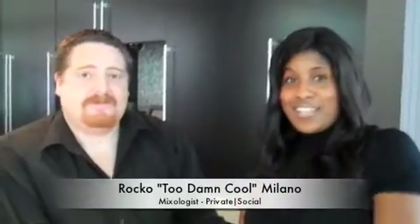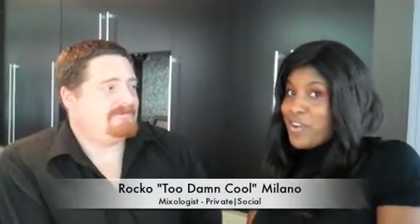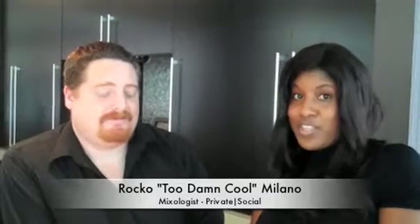Hello, Houston and Dallas. I am Urban Girl from Urban Swain, and we are visiting Private Social today, and I'm standing next to the infamous Rocco's.